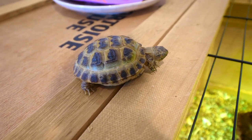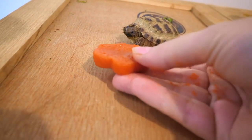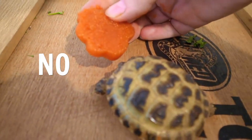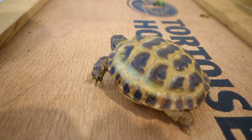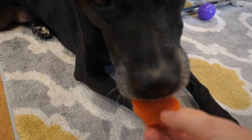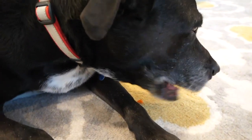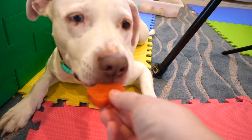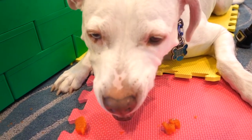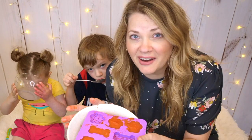There's one more critter who may want to try a little frozen watermelon treat — it's our Russian tortoise. Here you go, Bertha. Want to try it? Nope. She mostly eats dark greens like collards, escarole, and endive. Murray, you get to have another treat! He's a pretty messy eater when it comes to eating frozen dog treats. Our frozen watermelon carrot pup treats are a success!